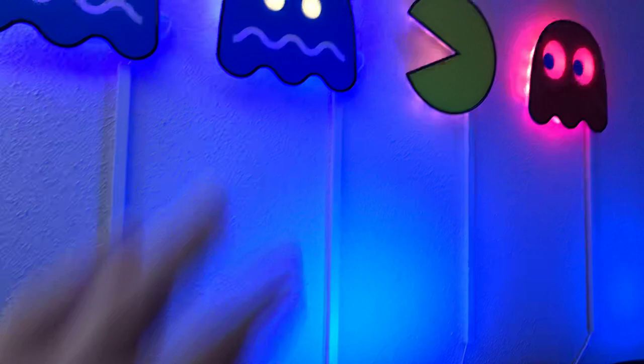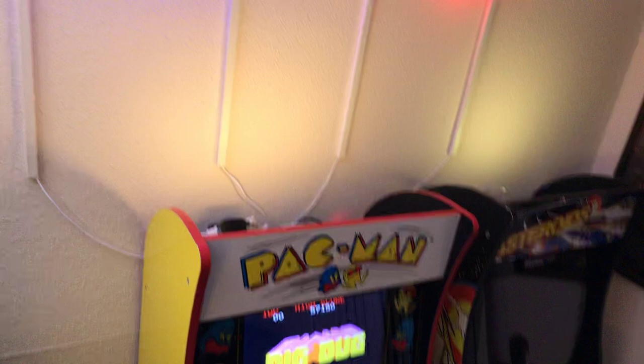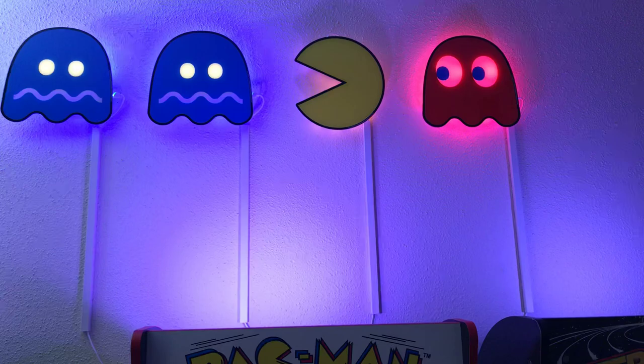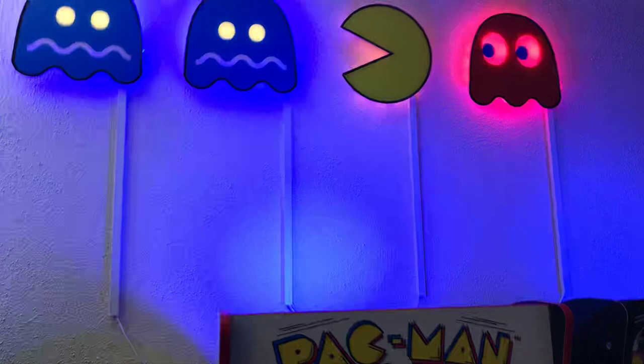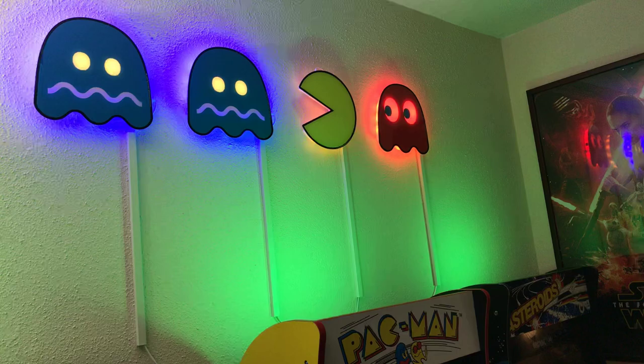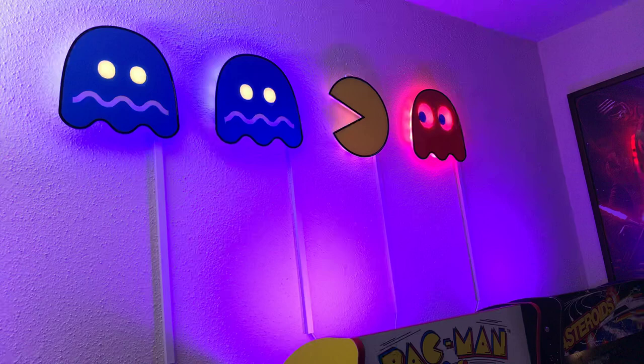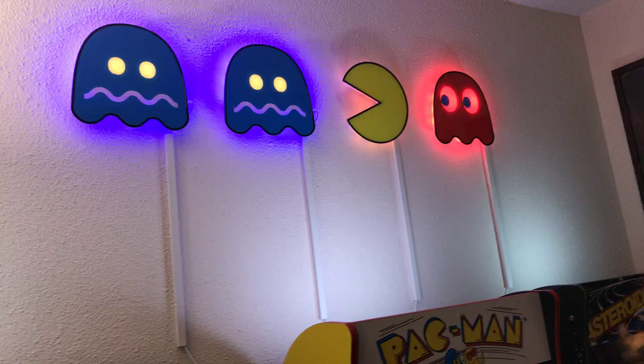At eye level when the arcades are there you don't really see anything — the cables just kind of go straight down and are hidden. I have the RGB lights behind the games shining up on the wall, and my little Pac-Man characters up there. I went with four characters because two ghosts and Pac-Man felt a little sparse. The one extra ghost adds action — like he's chasing a couple of ghosts but also getting chased by Shadow.